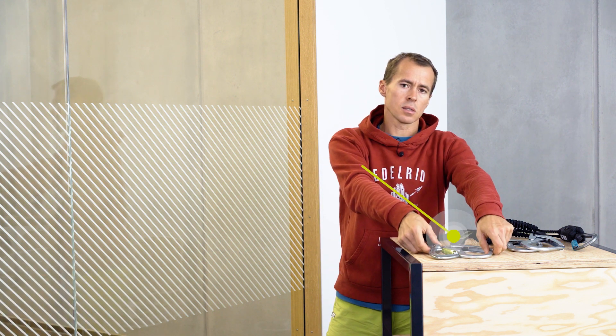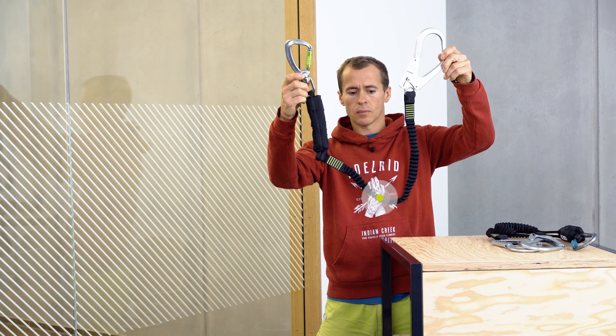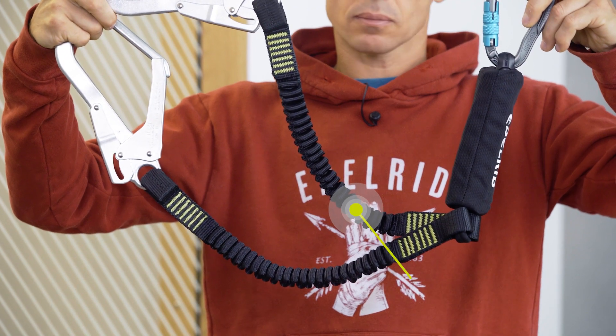Welcome to the ILREAD Knowledge Base. For fall arrest and work safety, lanyards with shock absorbers are used. They exist as I systems or as Y systems.